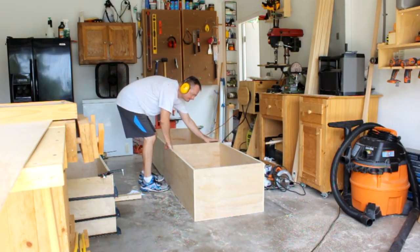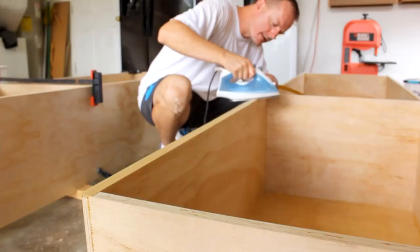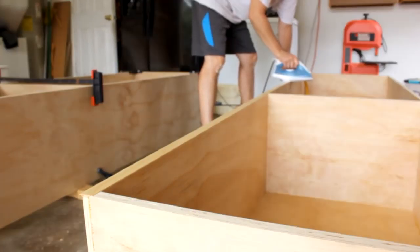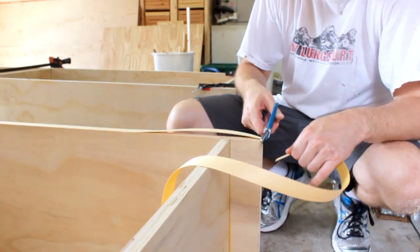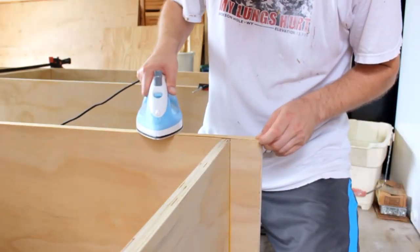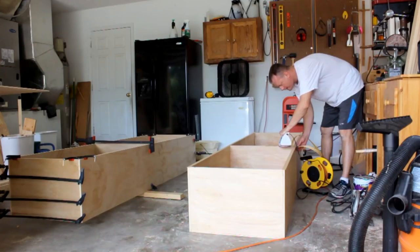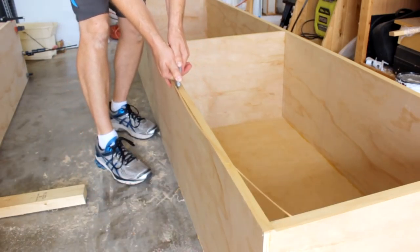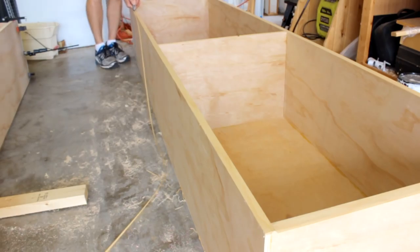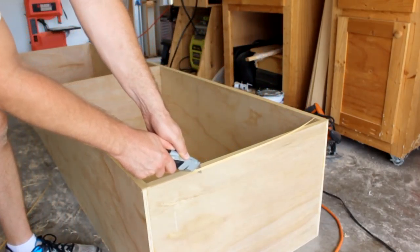Now I can flip it over and apply some edge banding to the front edge, and just trim that flush. Easy peasy.